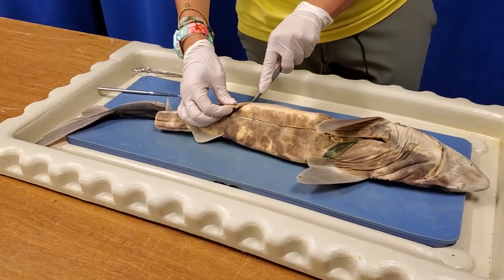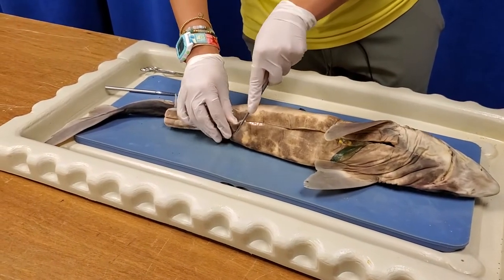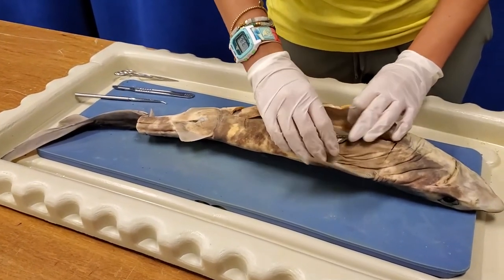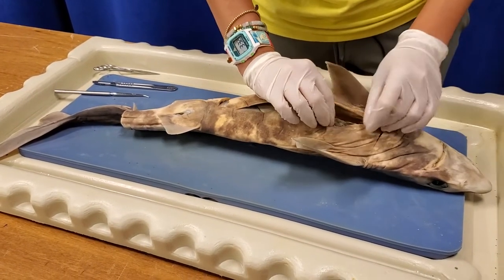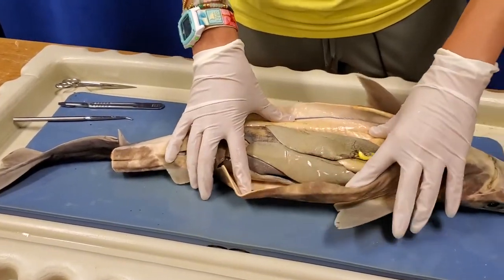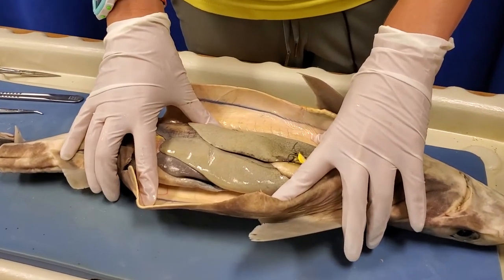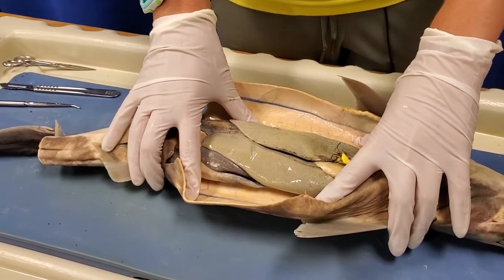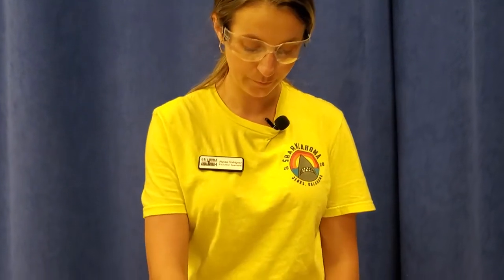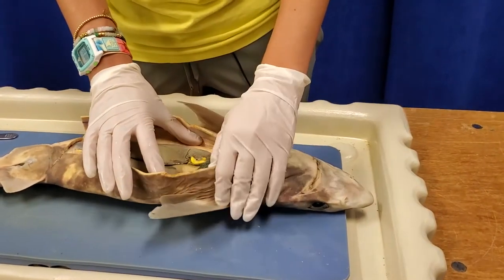I'm going to cut in on each side so you can see a little bit better. One of the first things you might notice is that it doesn't have any bones. Sharks belong to a group called cartilaginous fish, meaning their entire skeleton is made up of cartilage — the same thing we have in our noses and ears. It's tough but more flexible than bone. The hardest parts of a shark's skeleton are its jaws, teeth, and the areas around its heart and brain. The teeth and jaws are the only parts not made of cartilage.